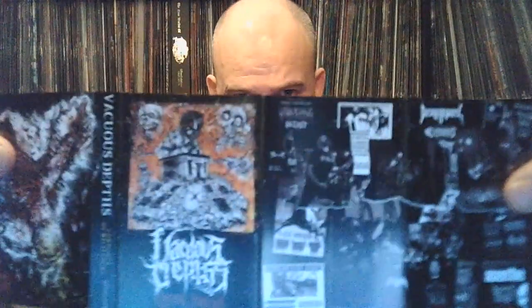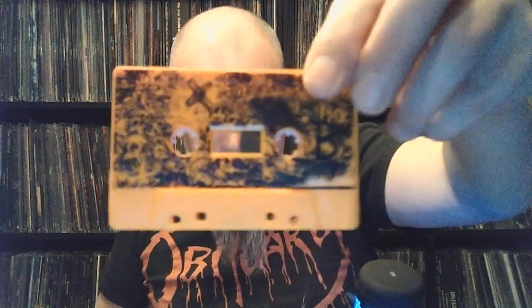This is, I think, a US band — Vacuous Depths, 'Corporal Humiliation.' This is kind of the more new wave of death metal sounding band. Really cool tape — orange with printed artwork. I need to spin that more, but it's kind of in the same vein of murky doomy death metal.